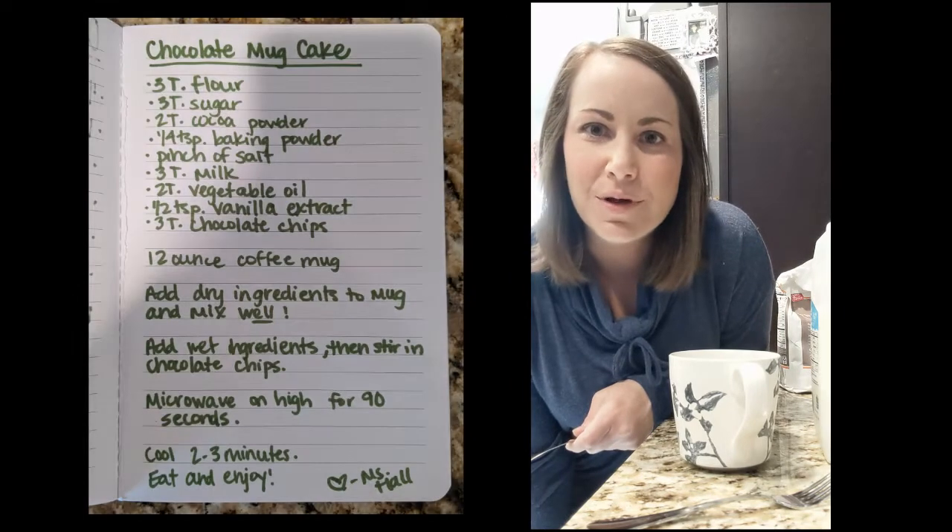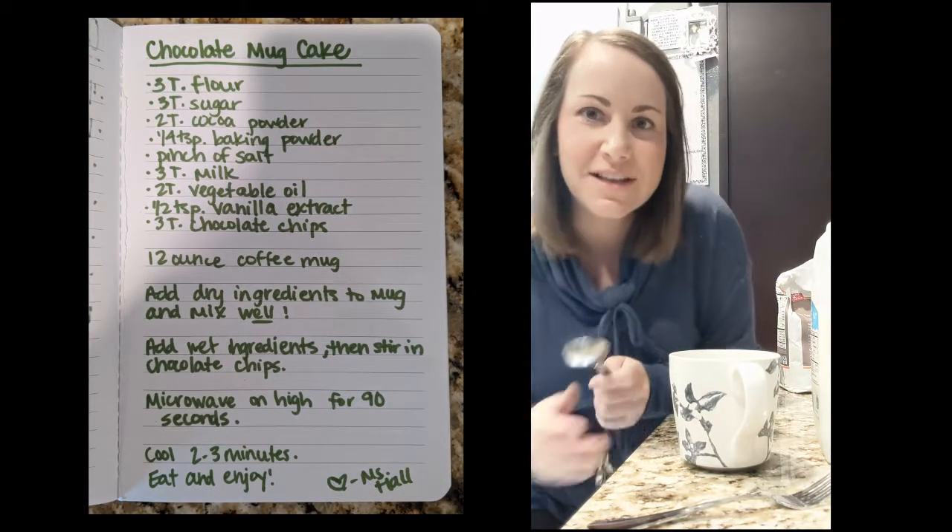Hi Patriots, it's Mrs. Hall here and I have a fun dessert for you. Sometimes I just really need a sweet treat, but I don't have time to bake. So I found this recipe — it's a cake in a coffee mug — and I thought I'd share it with you today. It's super simple, so let me show you how you start.